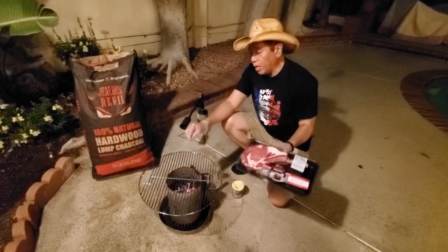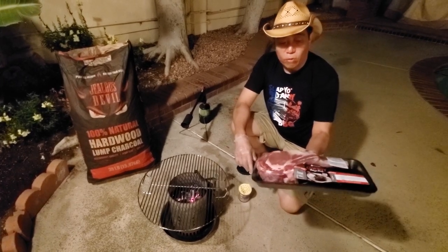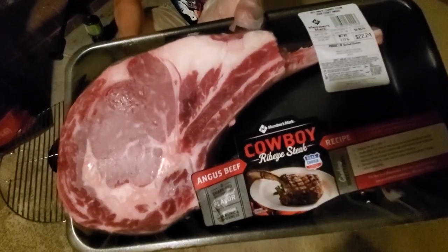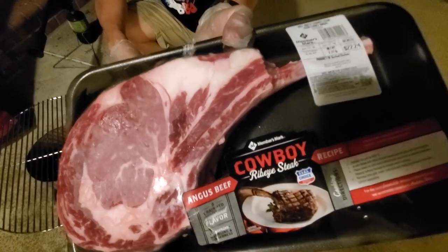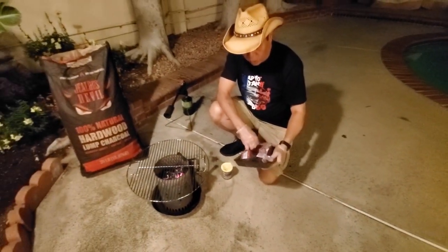My Jealous Devil charcoal is lighting up. It burns really hot and it's great for searing steak. I have here a beautiful cowboy ribeye from Sam's Club — this is absolutely super good eating, it's Angus — and I'm going to cut it up and show you guys how to season it.